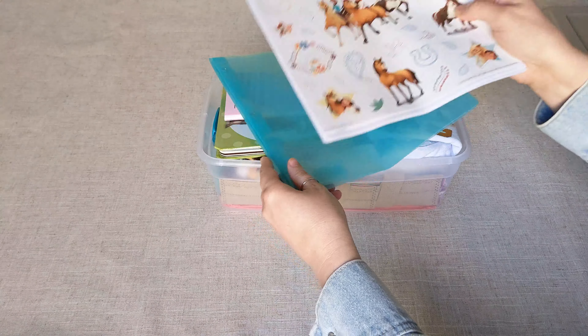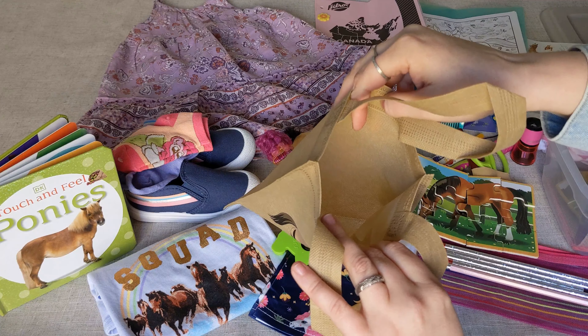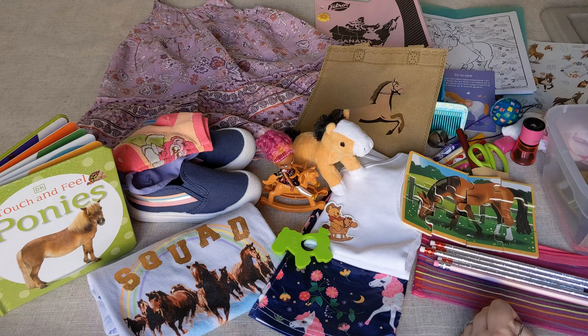And then she has a Melissa and Doug horse puzzle here. When I pack this back up, I'm going to put this in this little party bag that I picked up on Amazon in bulk — I have a lot of these right now. But she could use this as a little purse or to keep whatever little treasure she wants to. So she has one more of these little bags with a different horse on it.